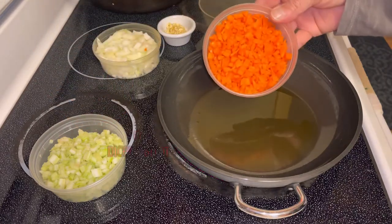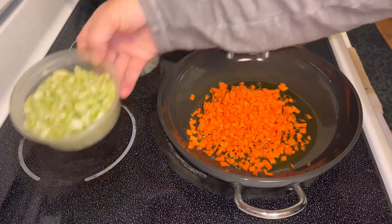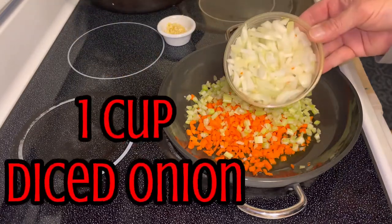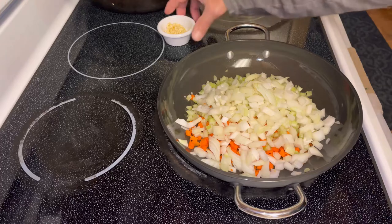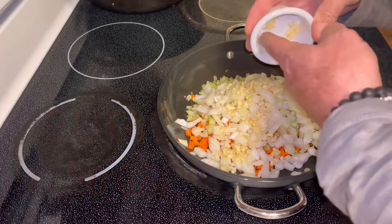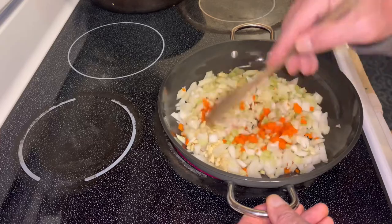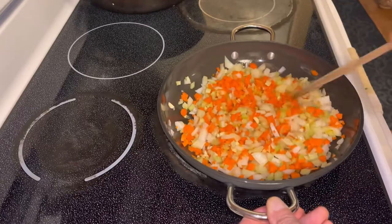Then we're gonna add one cup of finely diced carrots, one cup of finely diced celery, one cup of finely diced onions, and about four or five cloves of diced garlic. Mix that all together and start to sauté it until the onions start to turn clear.